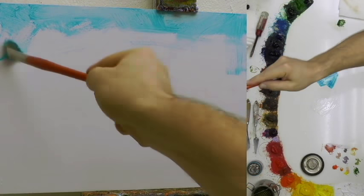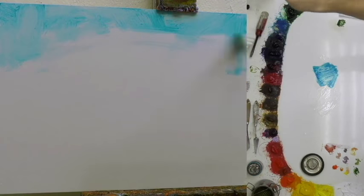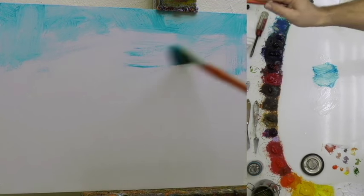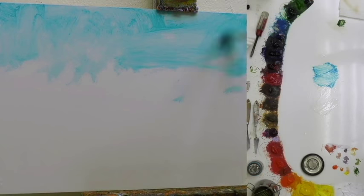Putting in the nice bright blue sky, I can come back in either with a paper towel and put some clouds in there, or I can add clouds after I've laid in the overall blue tone to it.